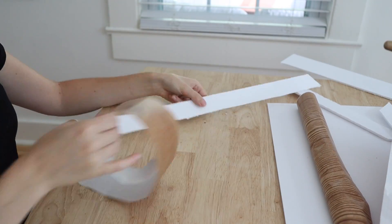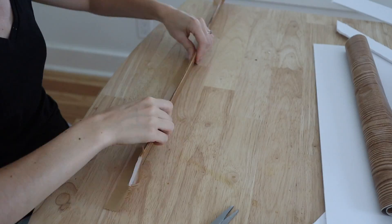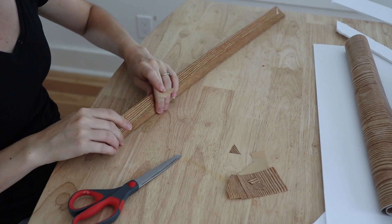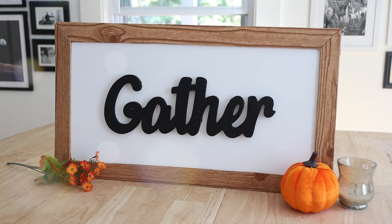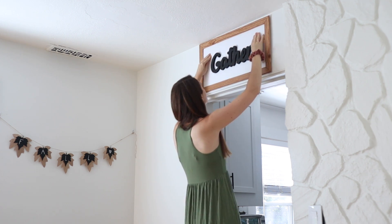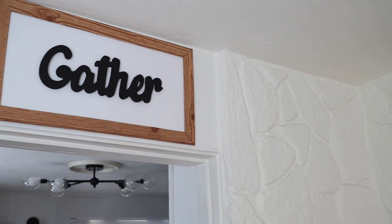Once I have my backdrop and framed pieces cut, I'm going to use the wood grain contact paper from the Dollar Tree — you get this near the kitchen section — to cover each frame piece and create a faux wooden frame. Then I'm just going to arrange my frame together with the wooden gather sign in the middle and hot glue this all together. Because I don't have any power I had to hot glue this off camera, but I love the way it came out. I hung it right above my dining room and it's perfect for fall. Literally no one would guess that you DIY'd this for only four dollars.